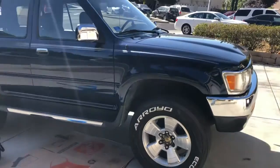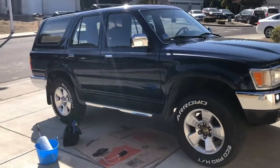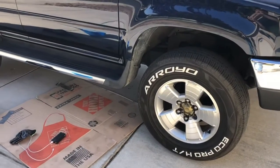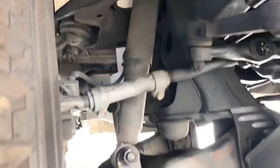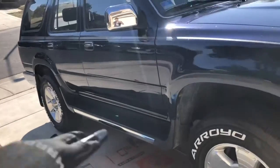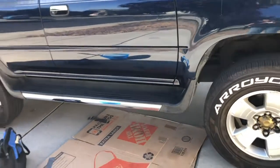Here's my 1995 Toyota 4Runner V6 SR5, second-gen 4Runner. Today I'm going to be taking the running boards off my car because I want that off-road look — even though mine's not four-wheel drive, I still love the look of a 4Runner without its running boards removed. I'm going to go ahead and do it because I can and I want to.